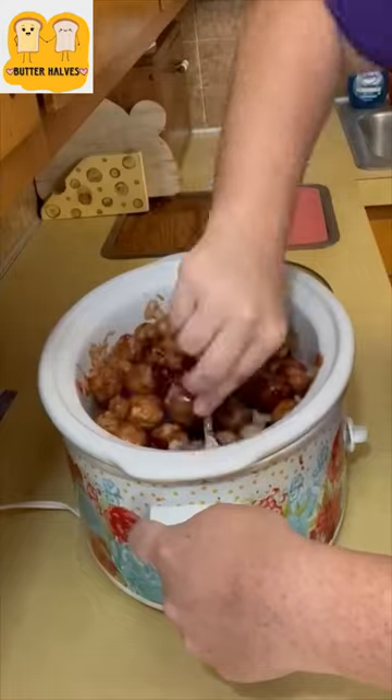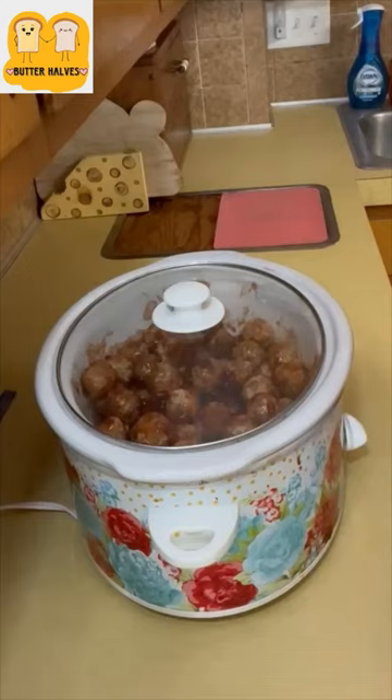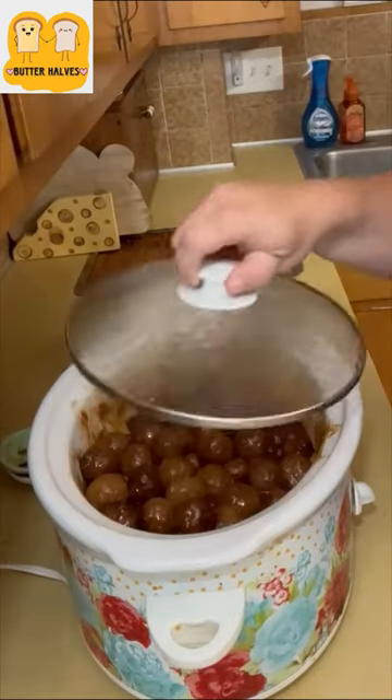We're going to cook this on low for about two to three hours. And if you want to do it on high, it'll be closer to about two hours.